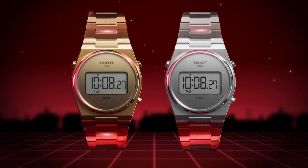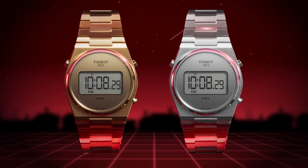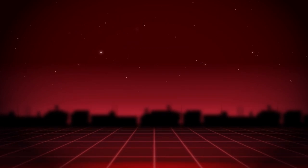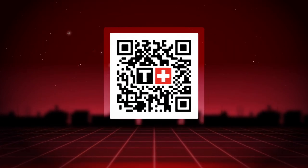Here you go, you are ready to use your PRX Digital. Want to know more about your watch? Check out our website.